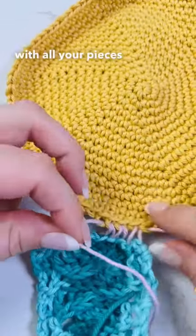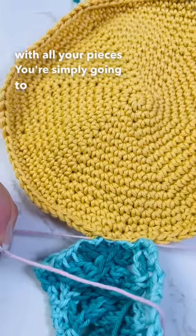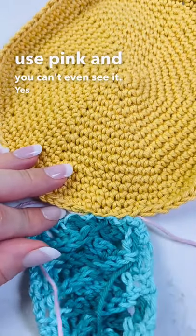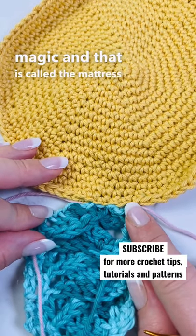When you're done with all your pieces, you're simply going to pull — and look, I used pink and you can't even see it. Yes! Now that is true magic, and that is called the mattress stitch.